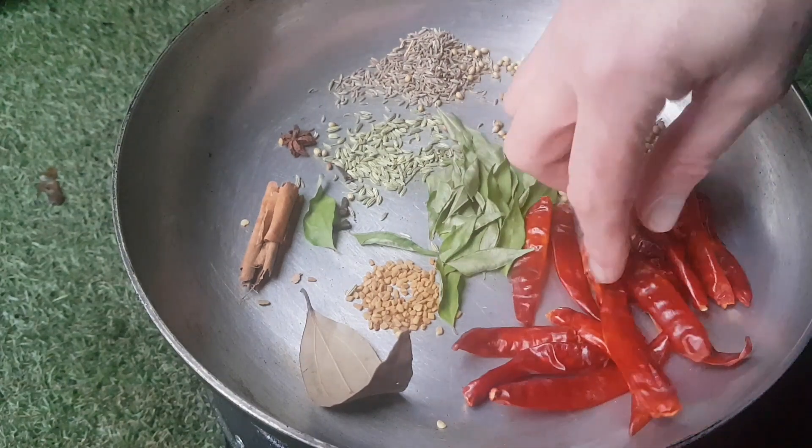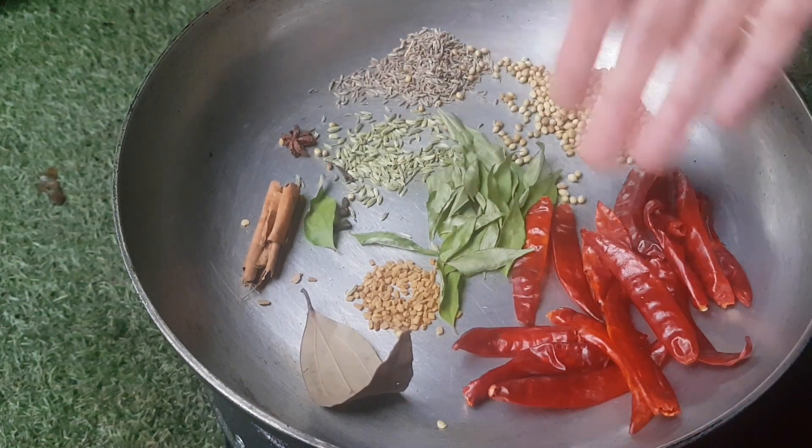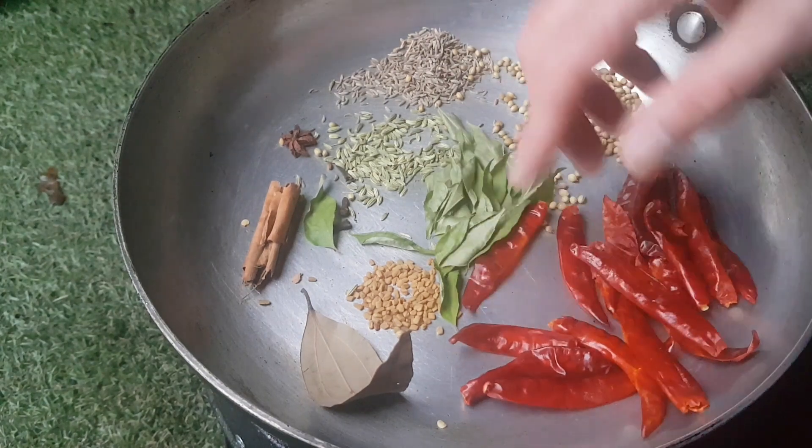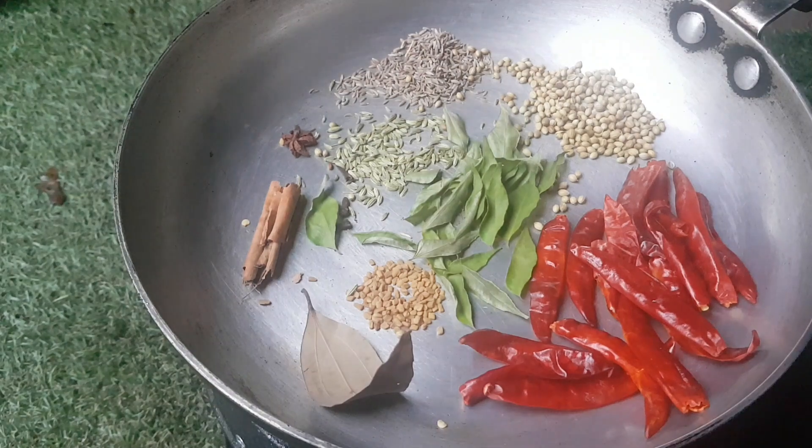One small anise, one heaped teaspoon of cumin, two teaspoons of coriander seed. We've got about the reddest chilies you can find — about 15, doesn't really matter, have it as spicy as you want, it is a vindaloo. And we've got some curry leaves, one sprig, nice and fresh. So we're just going to heat those up.